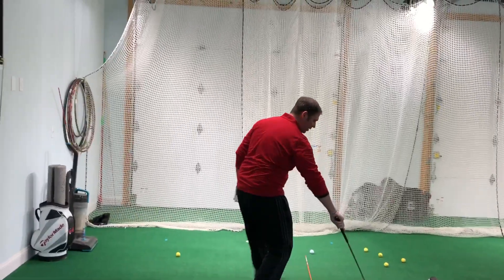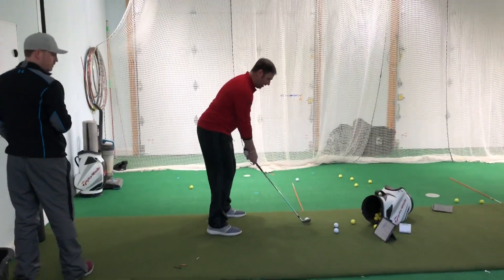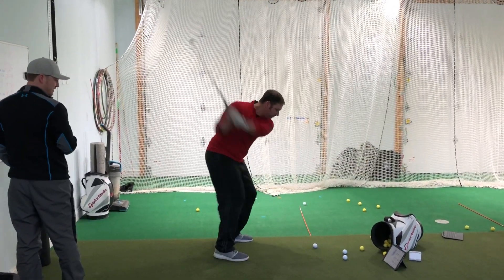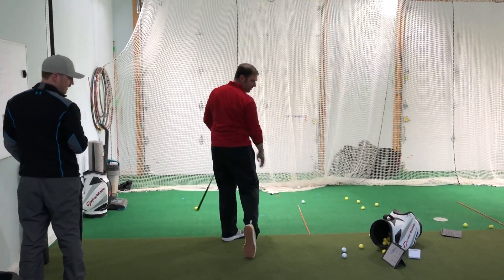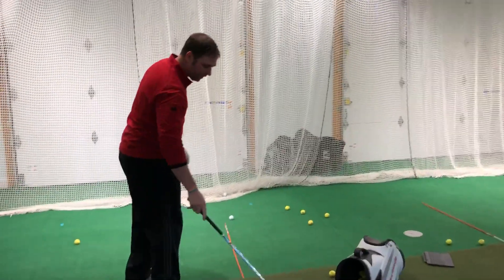That was a bit of a mishit — let's do it again. There we go. What you got? Is that the regular Pro V? 120. That was the regular Pro V.